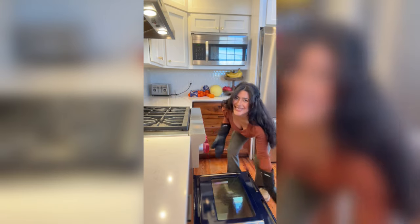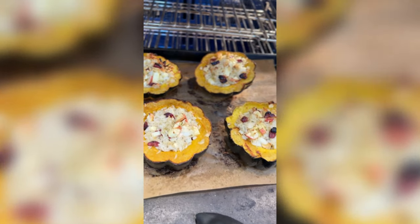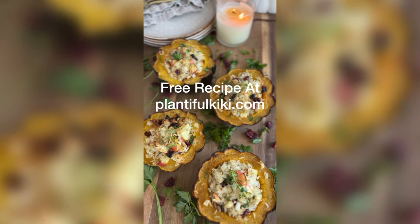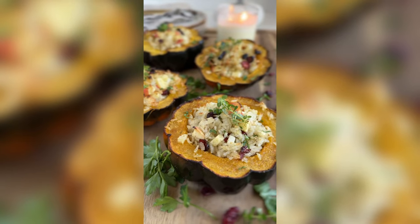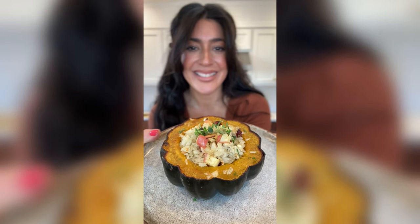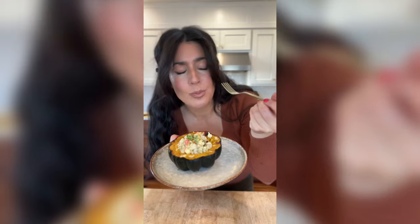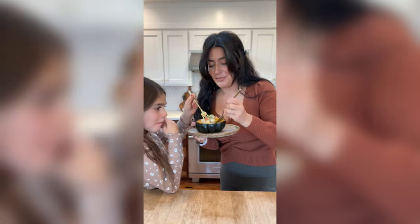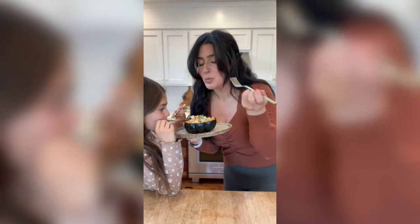Look how good this is — it came out so good! I dress them with some extra herbs just to make them look pretty. These are always such a crowd pleaser; they're beautiful and super tasty. These are a great Thanksgiving dish — I hope you guys give them a try.